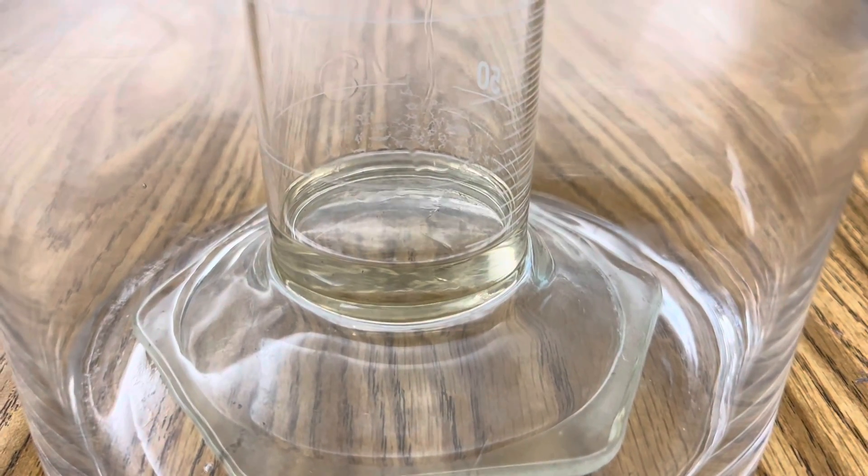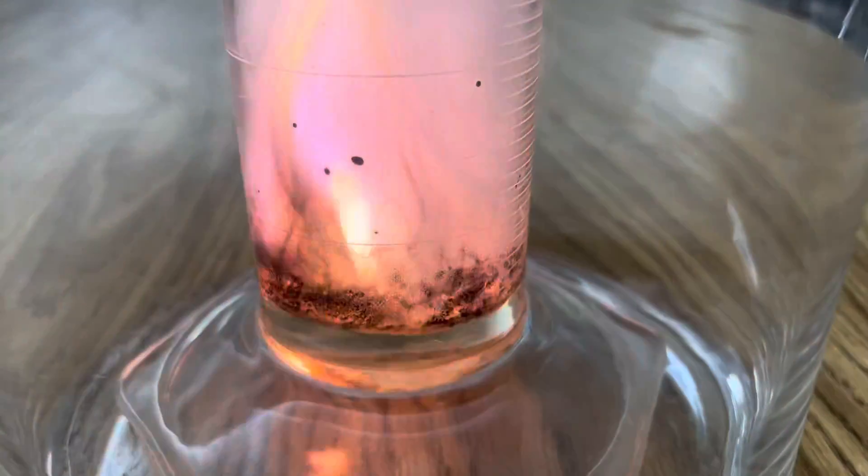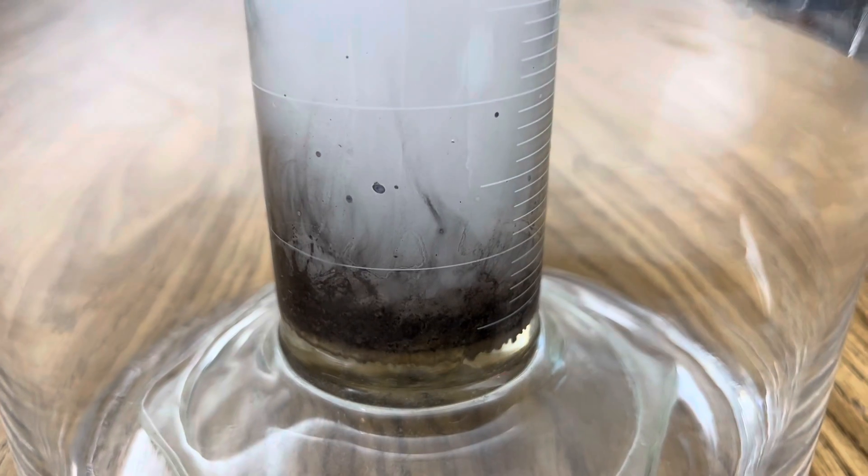This is a very exothermic reaction. And the gas that you see being released is pure hydrogen. Well, I hope you enjoyed today's edition of Ramseyland, and I'll see you next time.